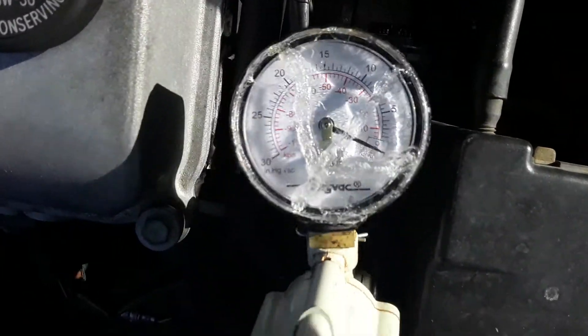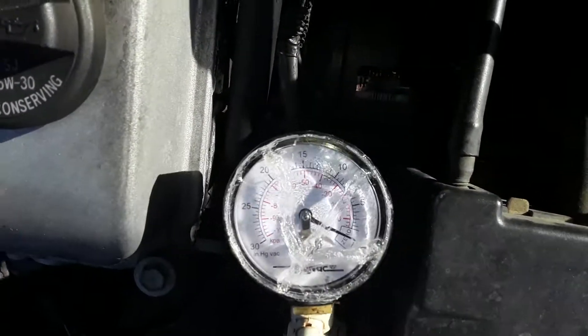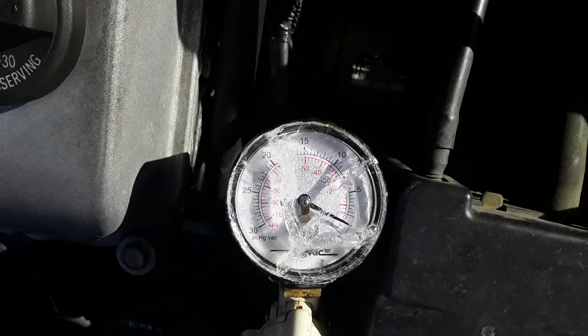It gets no vacuum at all, so I think a smoke test is the next thing I need to do. What do you think?